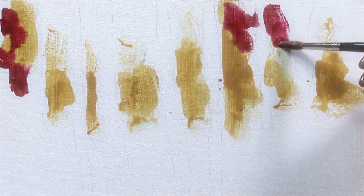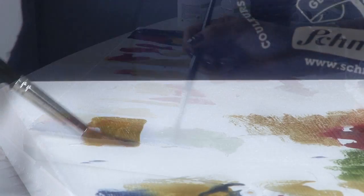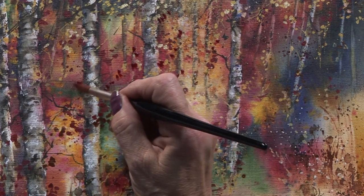In this painting I am using the wonderful Horadam watercolours, named after one of the founders of the Schmincke company. Schmincke watercolour ground fine is ready to use and should be applied in a minimum of three layers to the surface, letting each layer dry in between.